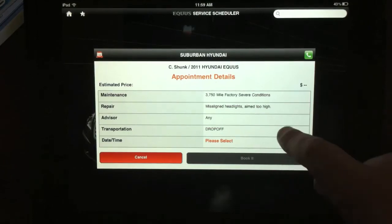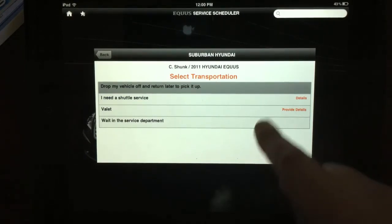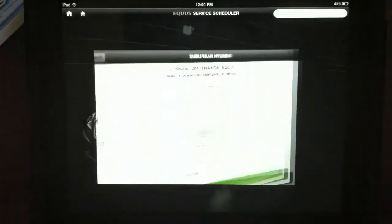For transportation, the app wants to know how the car is going to get to the dealership. We have a few options: drop the vehicle off and pick it up ourselves, use a shuttle service, use a valet, or wait in the service department. We want to try out the valet — this is a new service Hyundai is providing for Equus owners. It allows you to make an appointment, the dealership will come and pick up the Equus and leave a loaner vehicle — probably a Genesis — then do the service and deliver the car back to you.